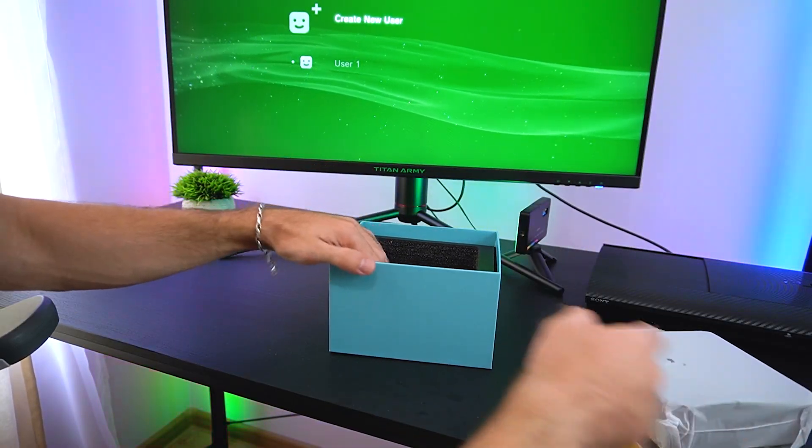So what's the verdict on the Alloy9 mini gaming PC? This compact machine is an absolute beast in a small package. The Ryzen 9 7940HS processor combined with fast DDR5 RAM and NVMe storage makes it a top performer for gaming, content creation, and everyday use. If you're looking for a space-saving PC that can handle just about anything you throw at it, this one is definitely worth considering.